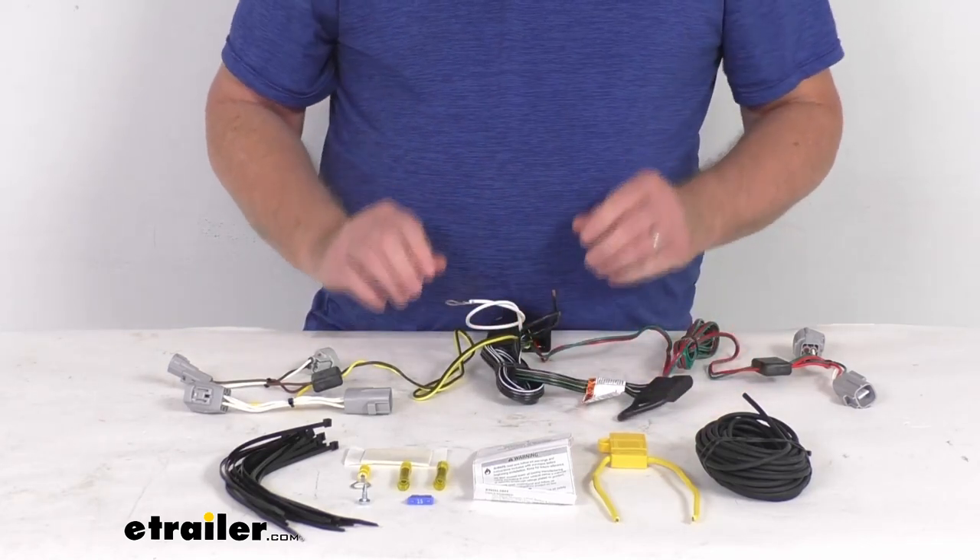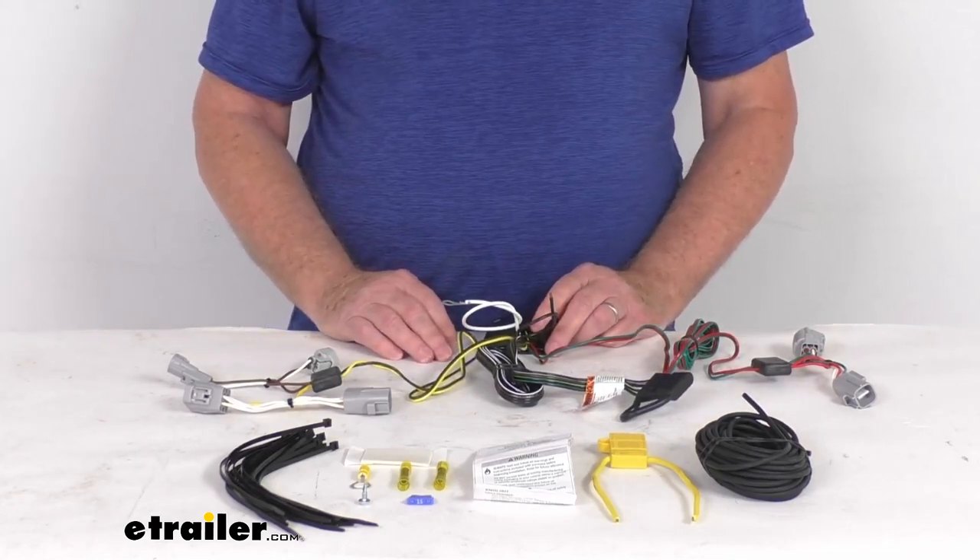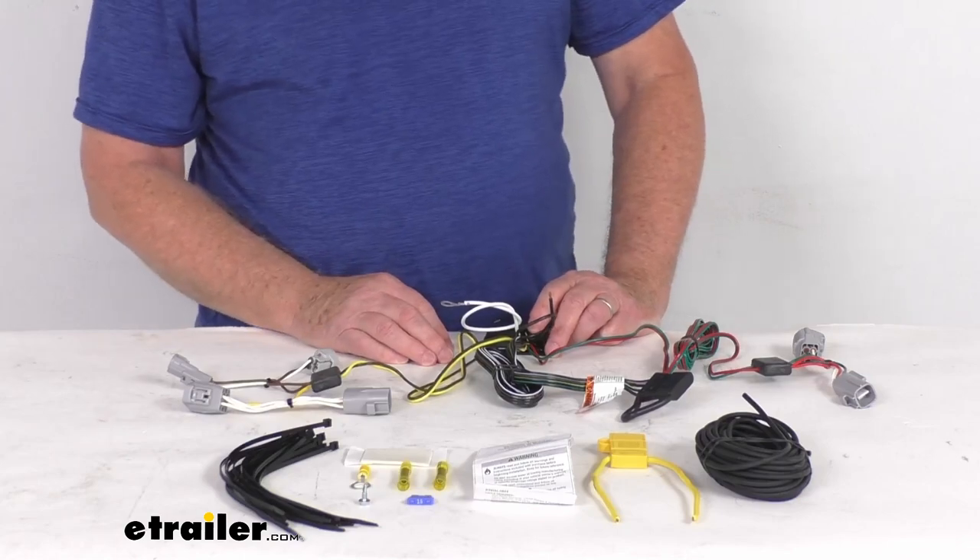A few specs on this: the maximum amperage on the stop and turn light circuits is 5 amps per circuit. For the taillights, it's 7.5 amps per circuit.